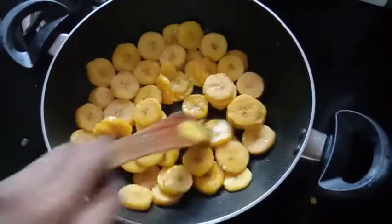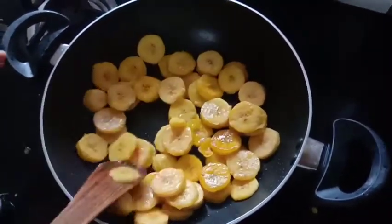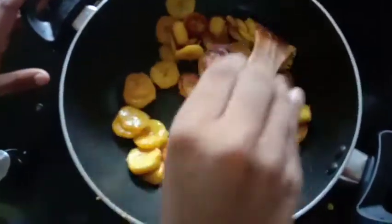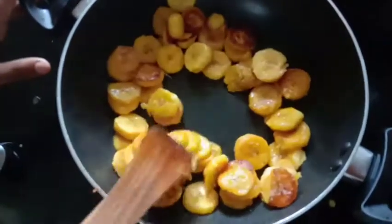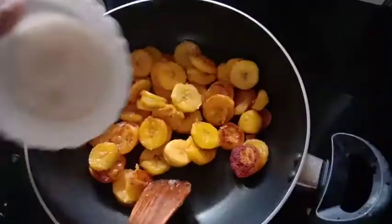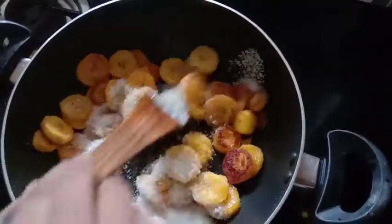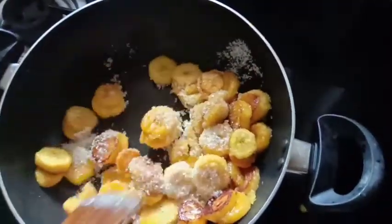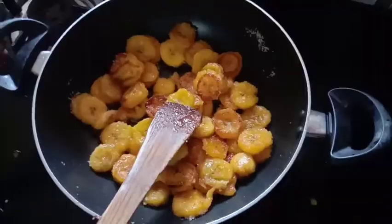It can also be fried and we will get some out. I am going to make a healthy food. I am going to make a pan.